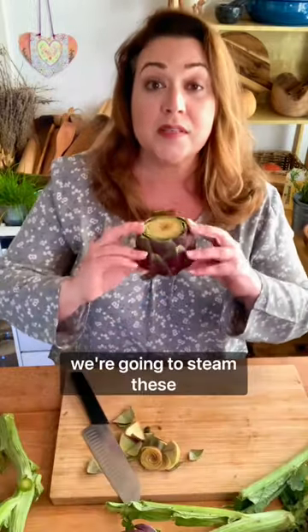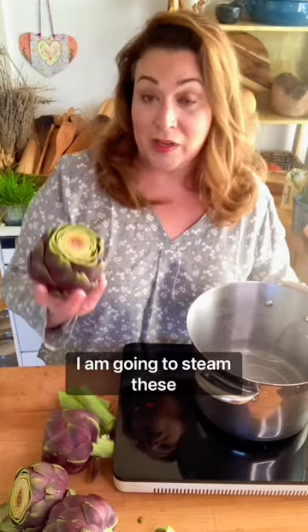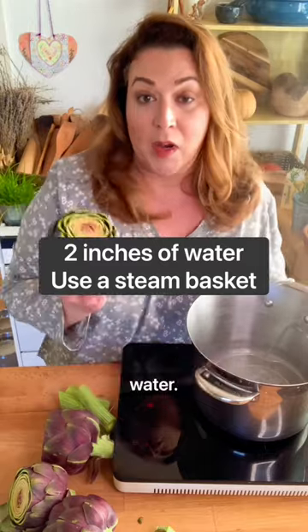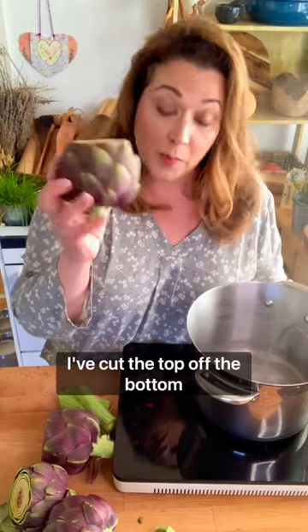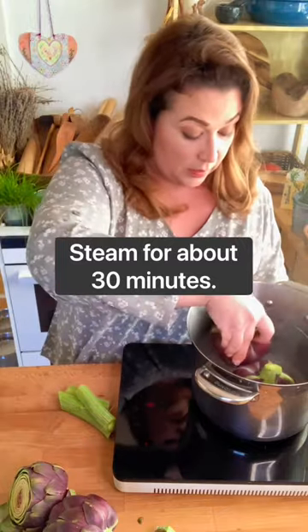We're going to steam these upside down in a pot. I picked these up at the market on a whim so I don't really have any other ingredients to go with them. I actually don't even have any lemons. I am going to steam these in lightly salted water. Some people put lemon in the water. I've cut the top off, the bottom off, and now I'm going to put them top down in the pot.